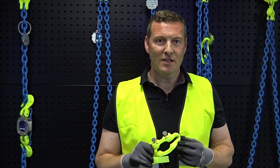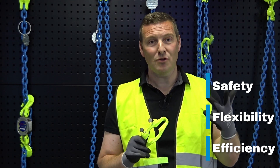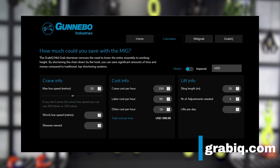The mid-grab shortener is the perfect example of how innovative details can make a difference in efficiency, flexibility, but also in safety. To make the selection process even easier, we also offer the mid-grab calculator, a user-friendly online tool that helps you determine the optimal configuration for your lifting needs. Go to grabic.com to learn more.